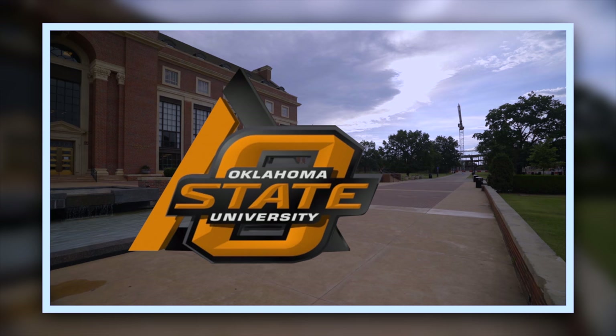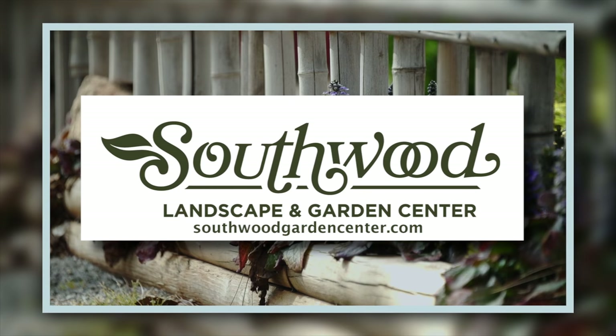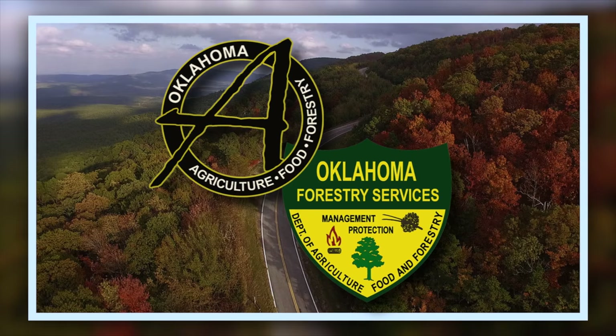Oklahoma Gardening is a production of the Oklahoma Cooperative Extension Service as part of the land-grant mission of the Division of Agricultural Sciences and Natural Resources at Oklahoma State University, dedicated to improving the quality of life of the citizens of Oklahoma through research-based information. Southwood Landscape and Garden Center, Tulsa's source for great gardens, and the Oklahoma Department of Agriculture, Food, and Forestry, helping to keep Oklahoma green and growing.